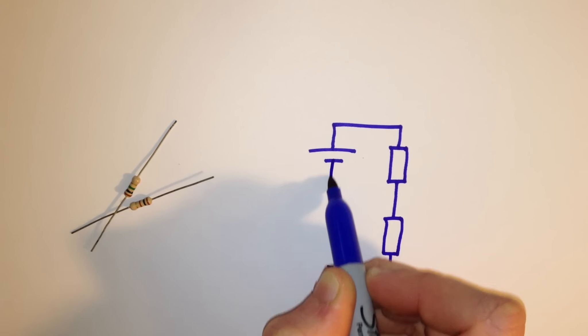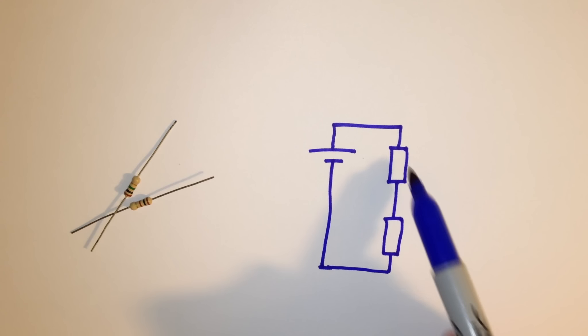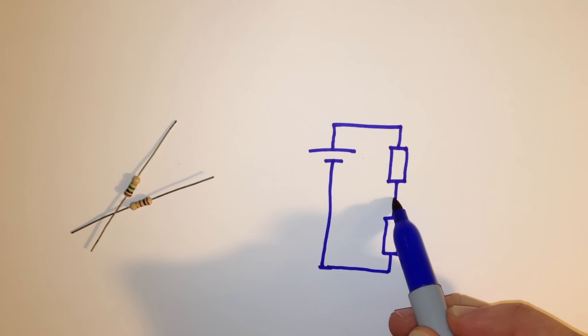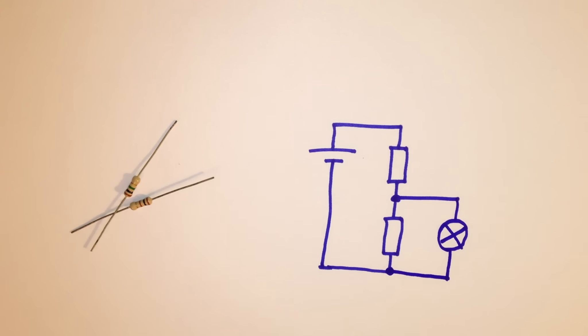Using two resistors, the potential difference is divided in two, and if both resistors are of an equal value, the potential difference will be divided equally between them. This means that we can develop any voltage we need between the upper and lower limits of the power supply by changing the values of these resistors.